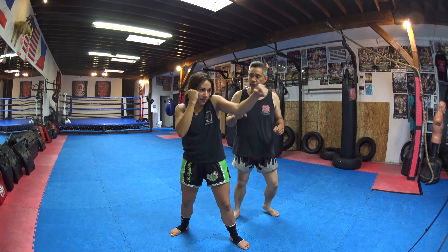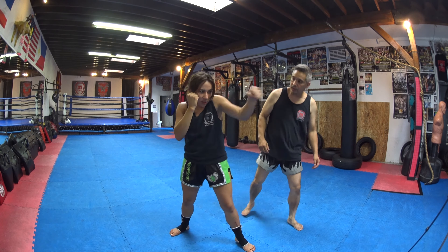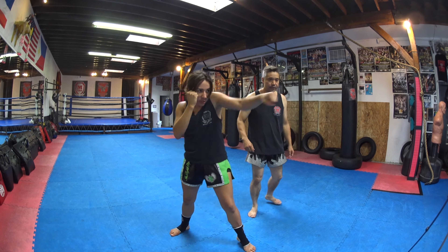Then we're going to take a small step. We also want to breathe. She'll practice the jab: one, two, three, four, and five. Good.